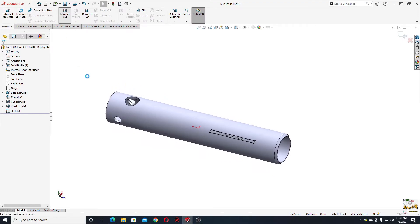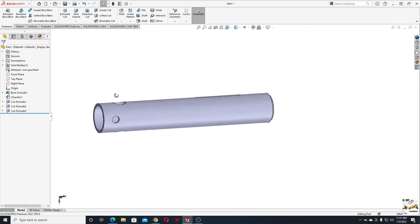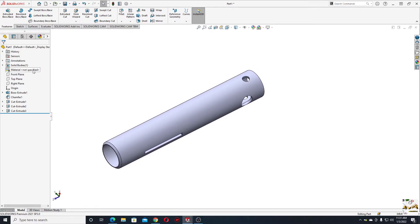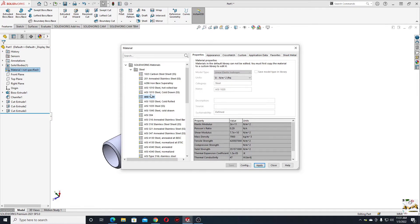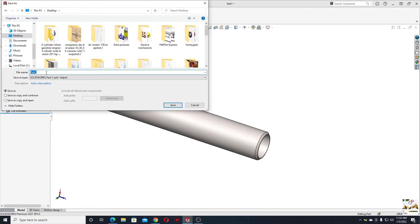We only want this extruded cut on one side. Go to Features and use Extruded Cut. We can leave it blind or select Through All — up to next will be the same. Press OK. Now this is the shaft. Right-click on Material, Edit Material — we'll use steel, the same as in the last tutorial. Apply and close. Let's save it on the desktop as 'shaft'.